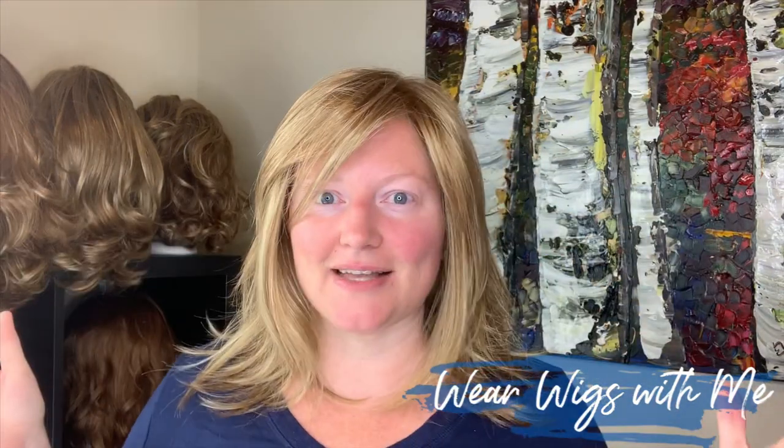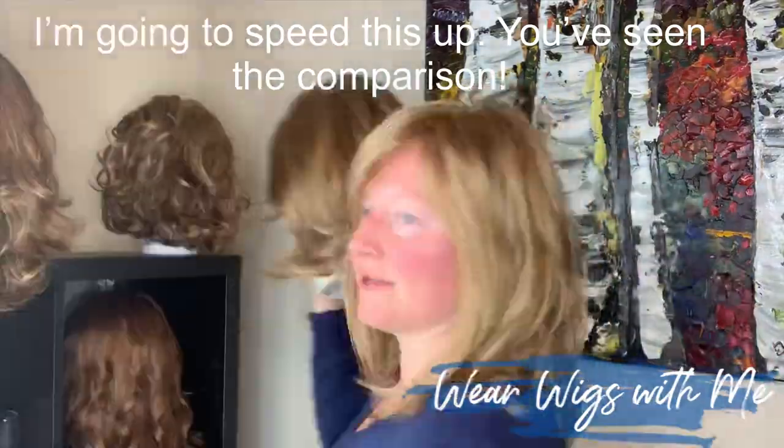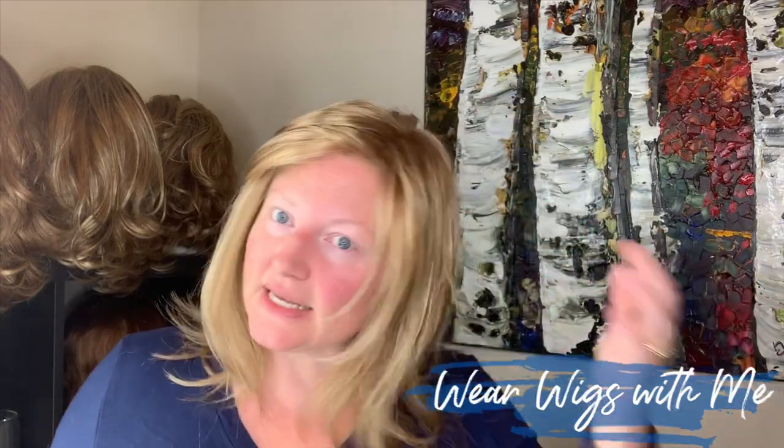Anytime I get a style like this, I compare it to Minka. Minka has a lot more hair — it's just thicker. So if you like Minka or Heartthrob but want lower density and finer fibers, this is just like baby-fine hair, but it's not fuzzy. We'll see how it wears, whether it tangles. It is hot, hot, hot in the Midwest today, and I have an appointment and running around for work to do, so I'm going to see how this does.